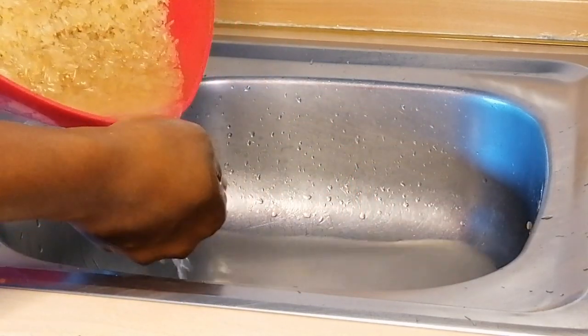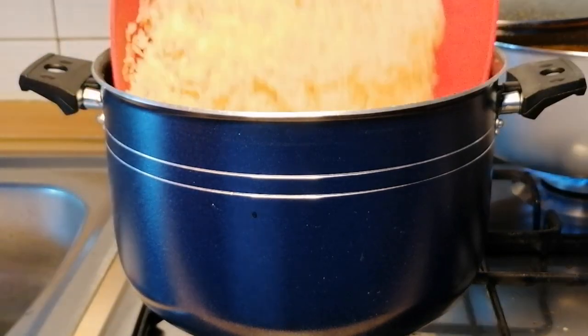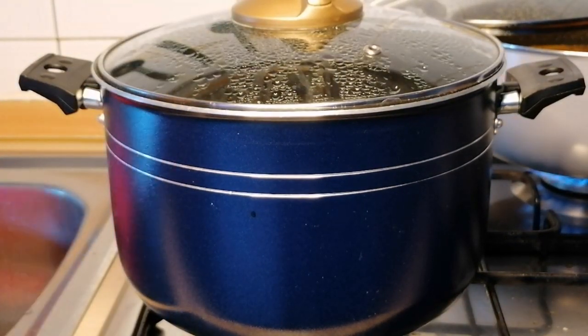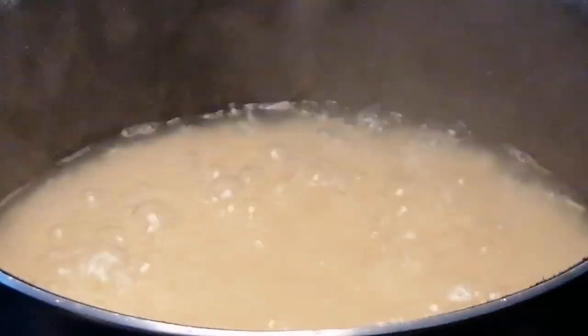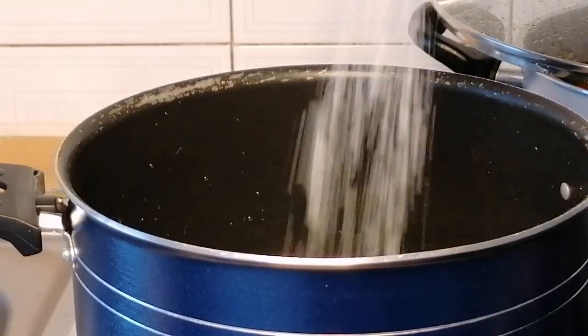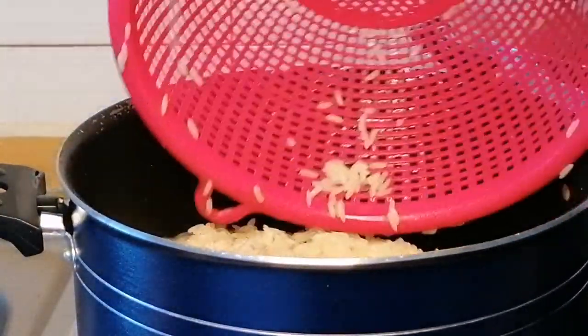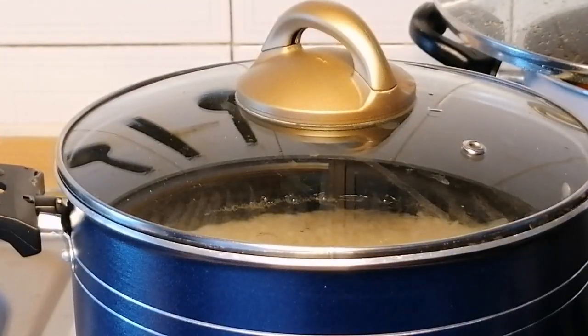Once I'm done washing I will drain out the water, then add the rice into the boiling water, cover and bring it to a boil. You can see how clean the water is looking. Then I will pour it into a strainer, rinse the pot, add another water, place it on the heat, and rinse the rice thoroughly to remove the starch. After rinsing I will add some salt into the water, add the rice, then cover to cook until it's tender.